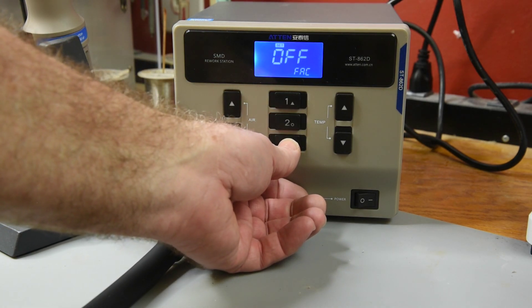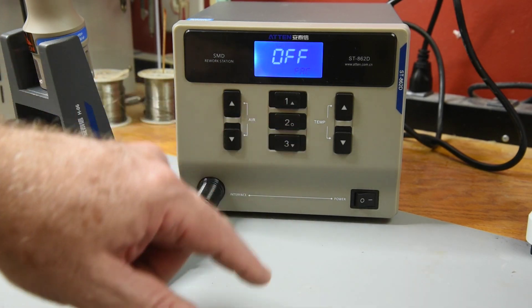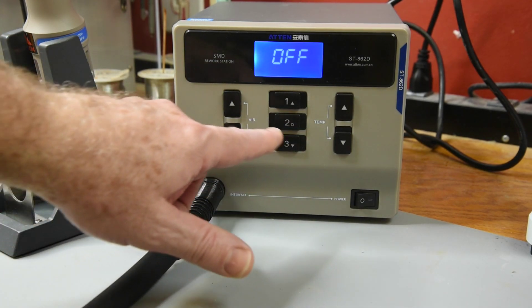The third menu entry is the factory reset function. When set to on and saved, it just resets the device to the factory default settings.